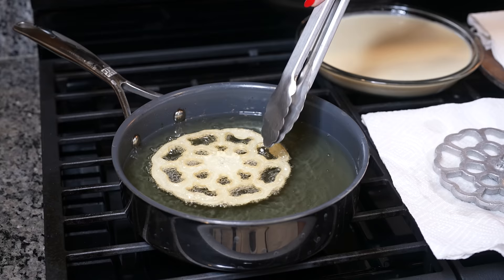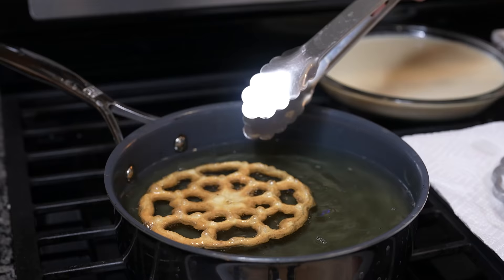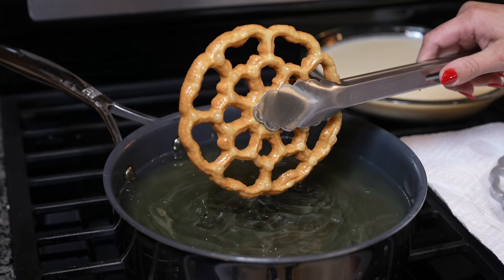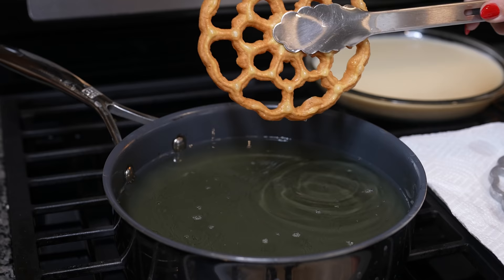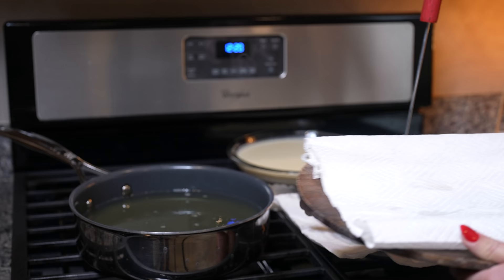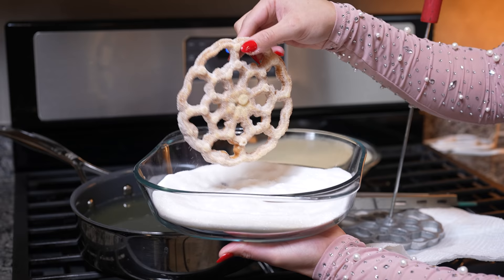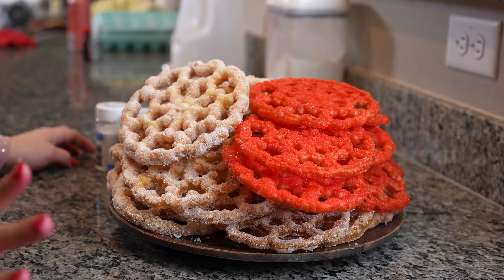Once you see it getting nice and golden, grab it, flip it over, and allow it to get fully golden. Make sure that at this point you have your sugar ready. Once our buñuelo looks golden, remove it from the oil, set it on paper towel, and be quick — dip it in sugar while they're hot so the sugar can stick to the buñuelo. Then just repeat the process until you no longer have any batter.